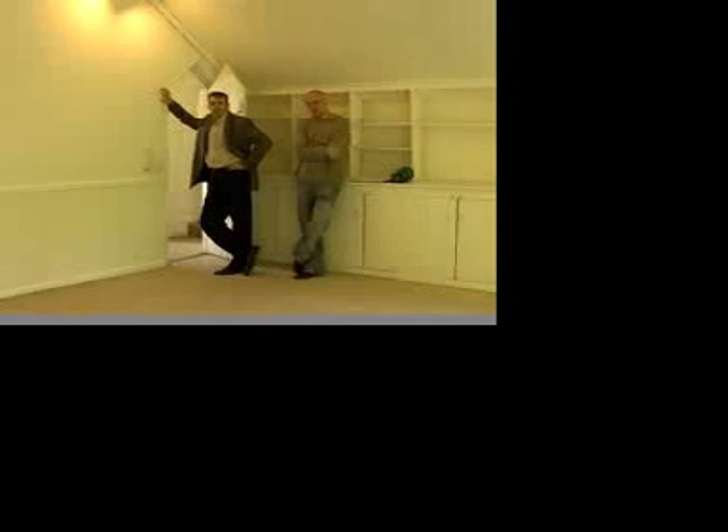What insulation did you use on that other pitched room? In the pitched room we used R-38 in the ceiling, R-19 in the walls, and R-15 in the walls.